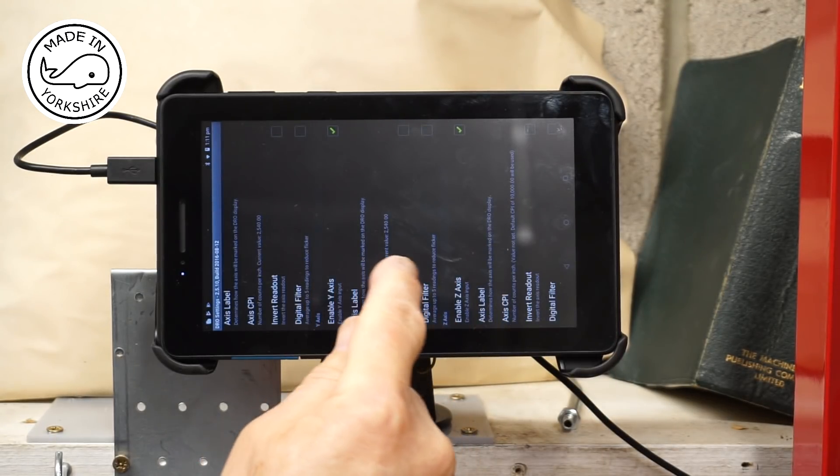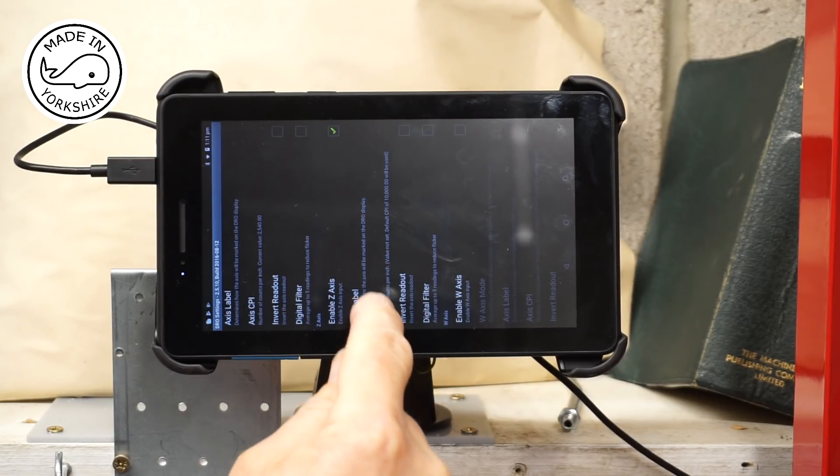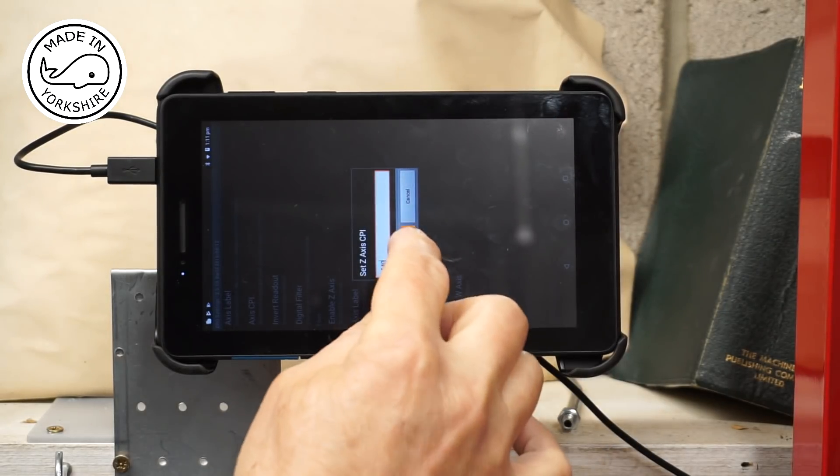And there will be a Z axis CPI — set that to 2540 as well, tick. OK.